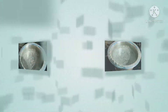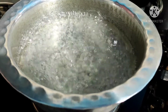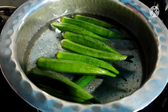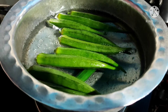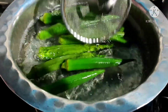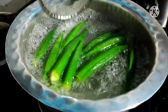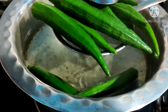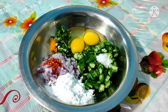We are going to make snacks from the bindi. Put the bindi in the water, and then we cook it a little.